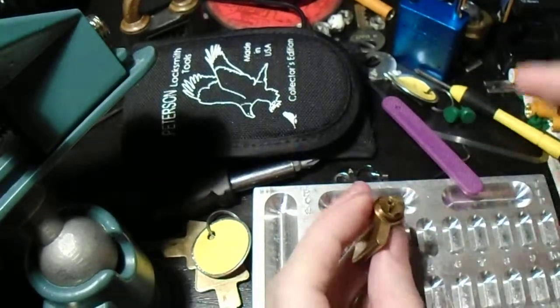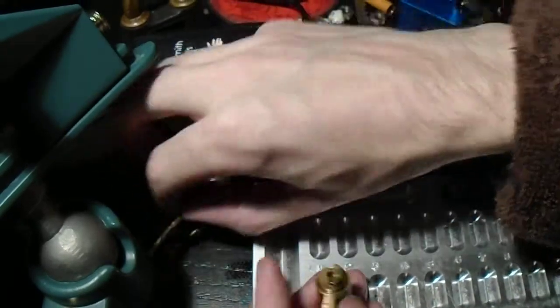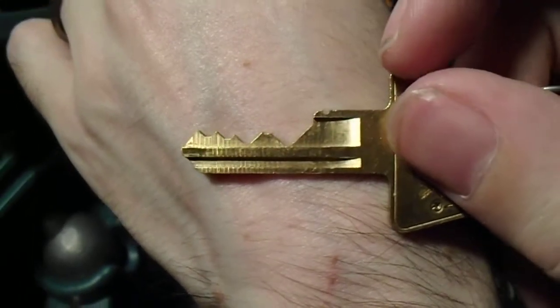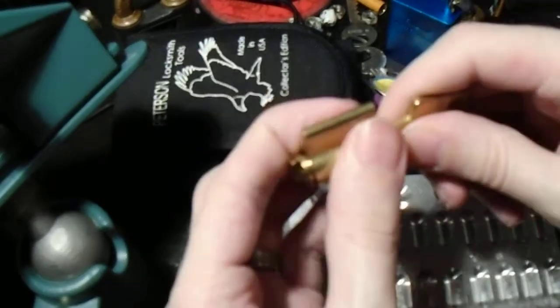And there we go. I've got the C clip off. And this is the key for it. You can see it's got some very deep pins in position one and three, which makes this kind of tricky.